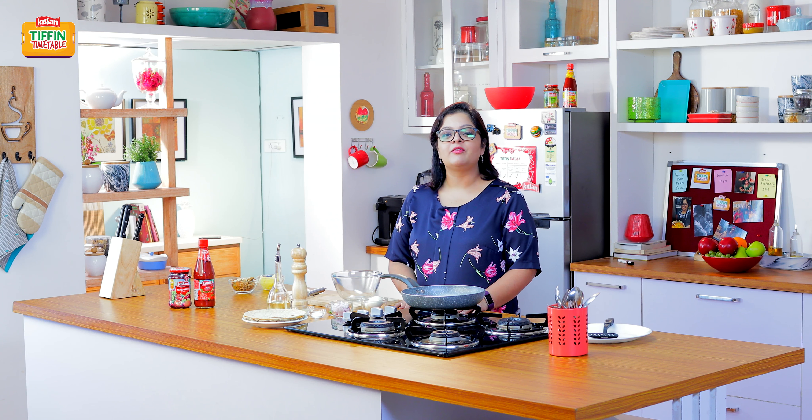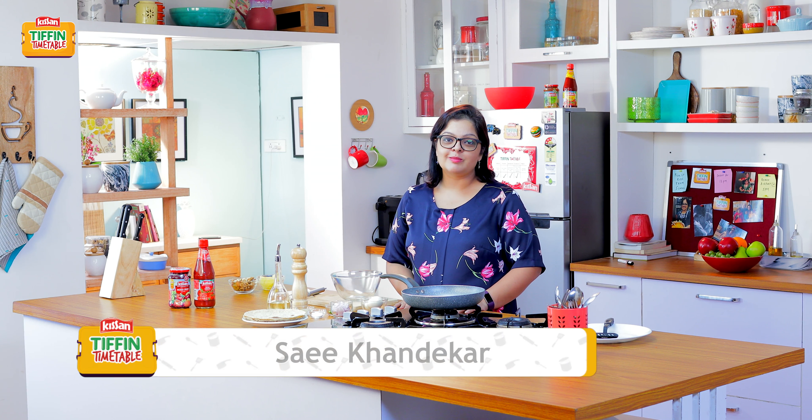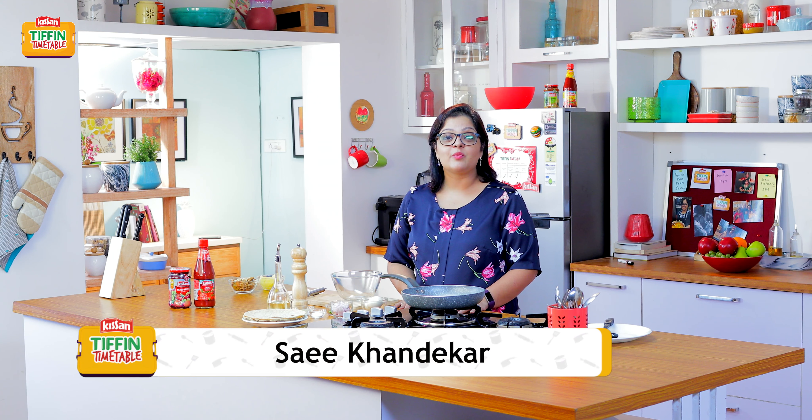Subscribe and click on the bell icon to never miss a video on India Food Network. I'm Sai Khandekar and welcome back to Kisan Tiffin Timetable.